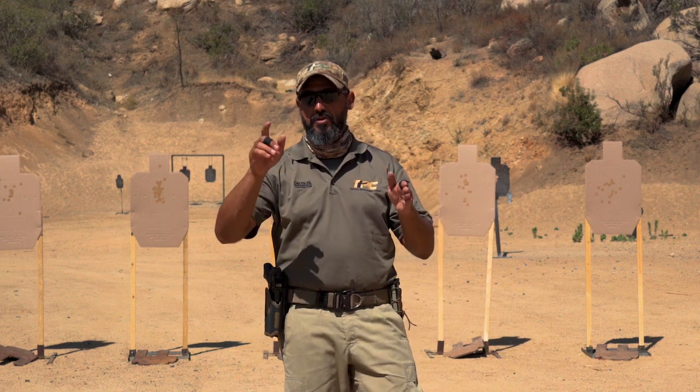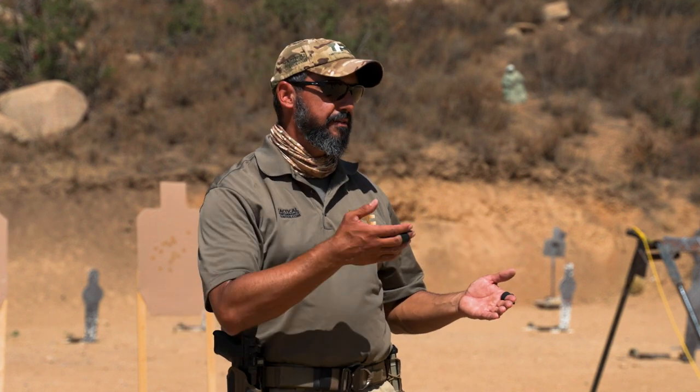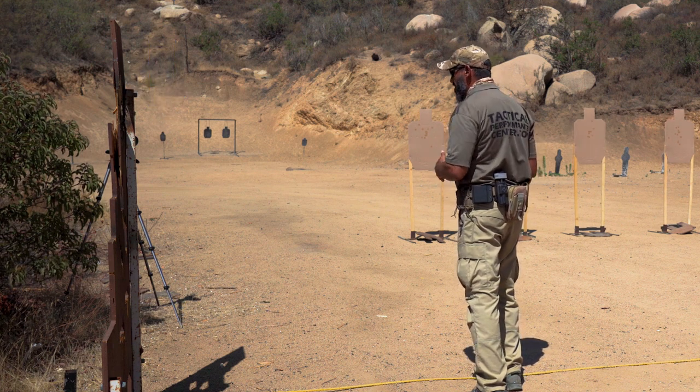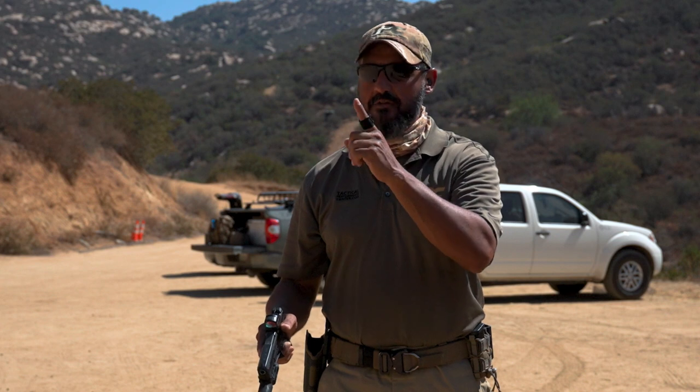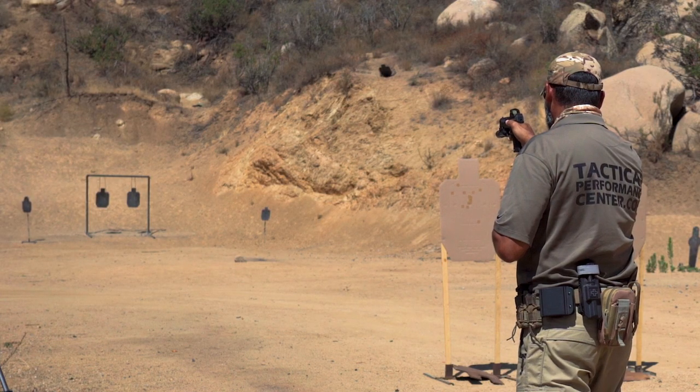To back up that statement, let's do an experiment. I'm on the shooting line with a steel target at 80 yards away, and my goal is one single accurate shot — bullseye shooting. I will shoot without a grip, holding the gun only by the trigger finger. Don't try that at home — it's not safe, but it's for demonstration purposes. I'll use only finger isolation and pull the trigger straight back.